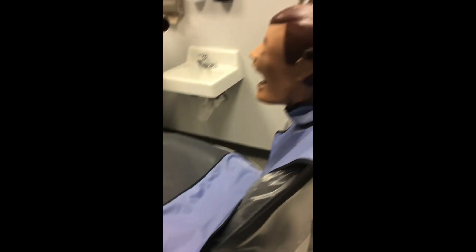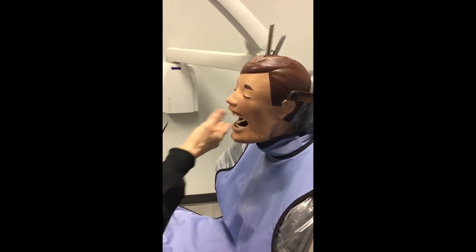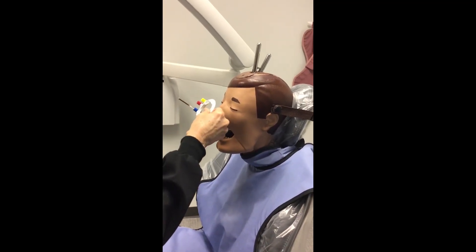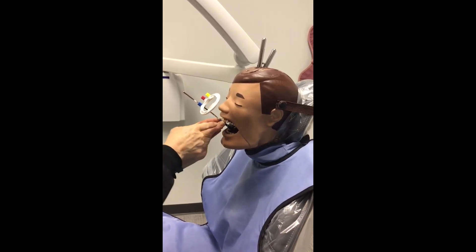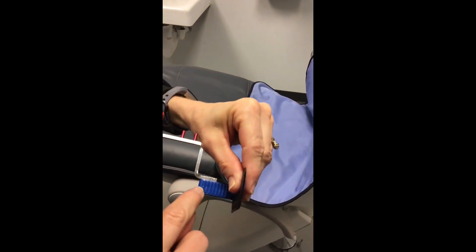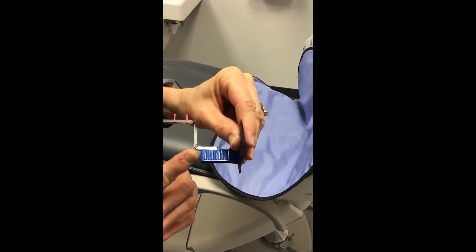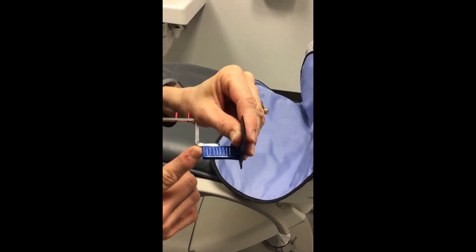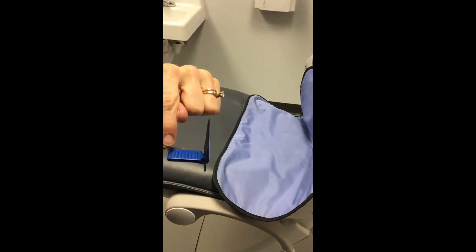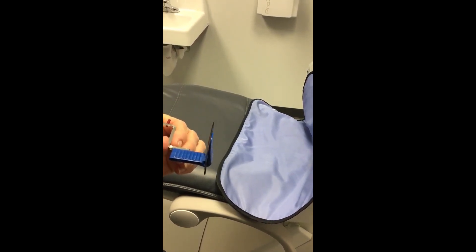Now we're going to demonstrate how to place the bite block in the mouth. Hold the bite block with your hands and get it inside the mouth against the palate. There is a line right in the center of the bite block that divides it, and you'll use that line as a guide to place your anterior projections. That line should go in between the teeth you want to appear on your sensor. For the maxillary central incisor, that line will be placed between teeth numbers eight and nine.